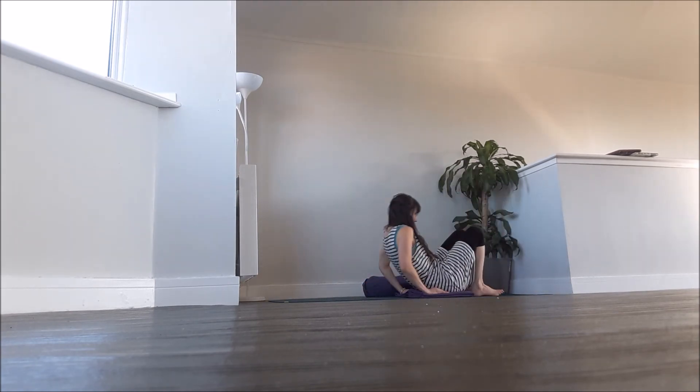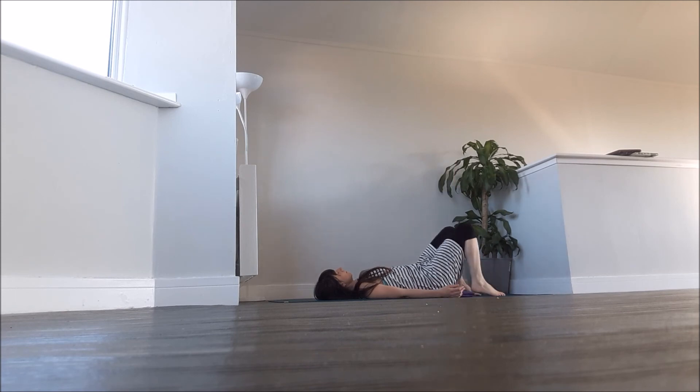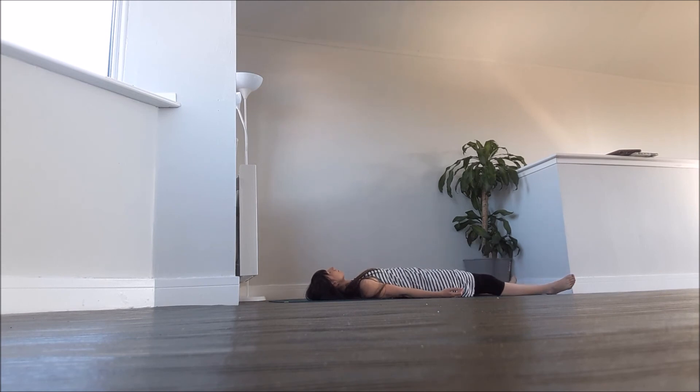The final pose option is the refreshing pose — legs in the air. You can also do this with your legs resting against the wall. This is a nice calming pose for the heart. It helps to return the blood flow back to the heart without the heart having to pump hard to bring it back. You might find it also has a calming effect as well as a refreshing or rejuvenating effect.